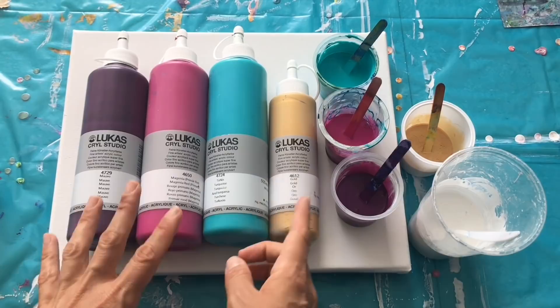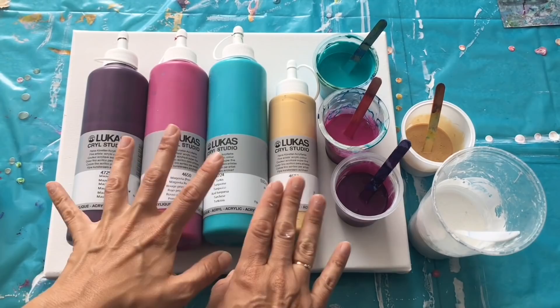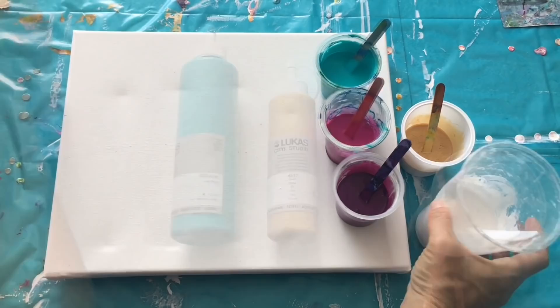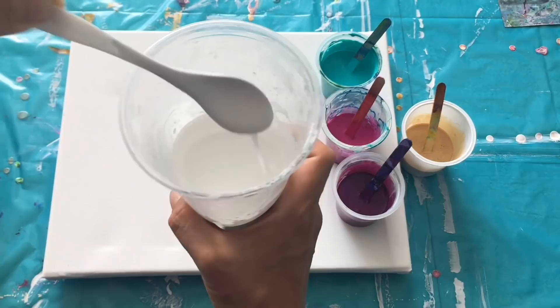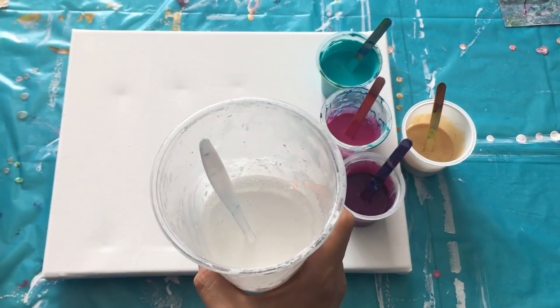I'll be using this mauve, this one is magenta red, turquoise and gold as a swiping color because I would like to create some gold details on my acrylic pour. That's why I chose these colors. I'll be using my white as a base for my pour. I use these Lucas Krill Studio colors — you can find them somewhere online but you'll have to search them because you come from all around the world.